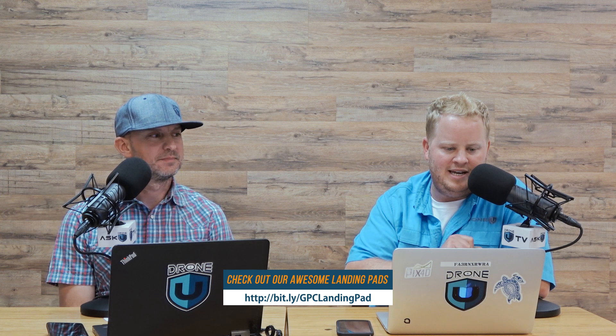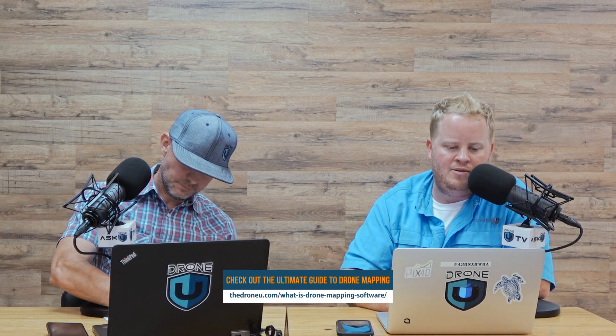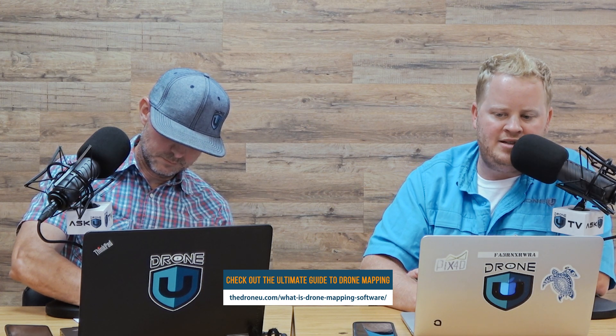That's going to do it for us today. My name is Paul, my name is Rob. Get those landing pads at bit.ly/GCPlandingpad. Also, if you go to droneyou.com/what-is-drone-mapping-software, you'll see the landing pads at the bottom of that page. We currently have about eight sets left, but we did just put in a new order — so if you want one of the last eight sets, now is your chance. They're a popular item, so don't wait around.